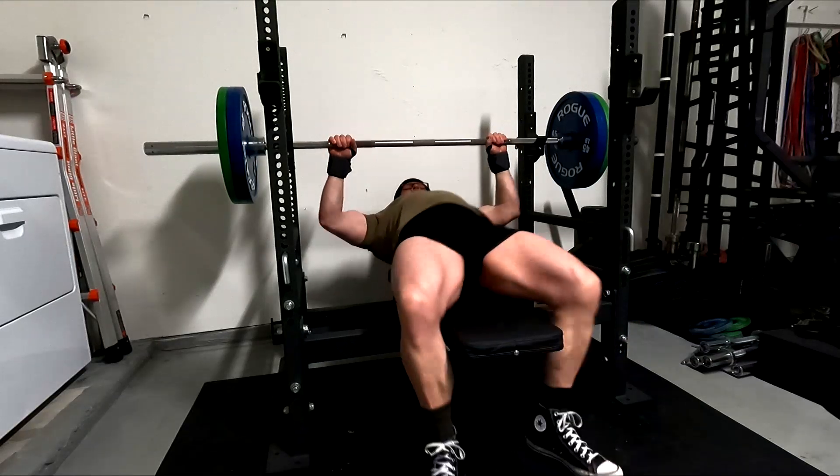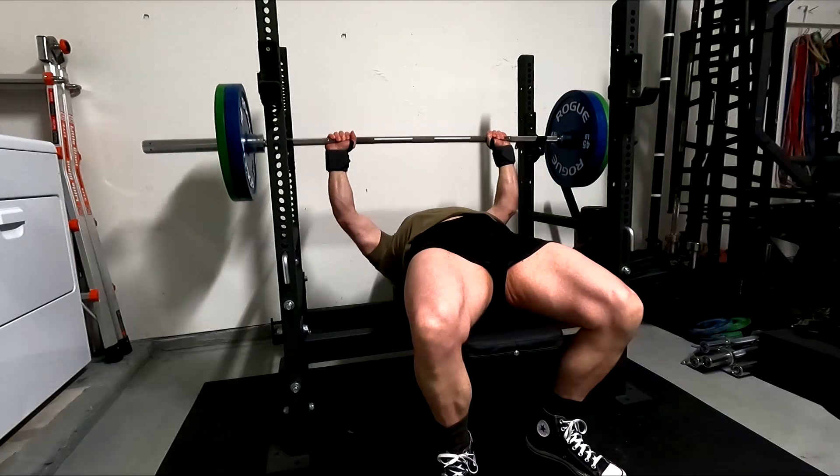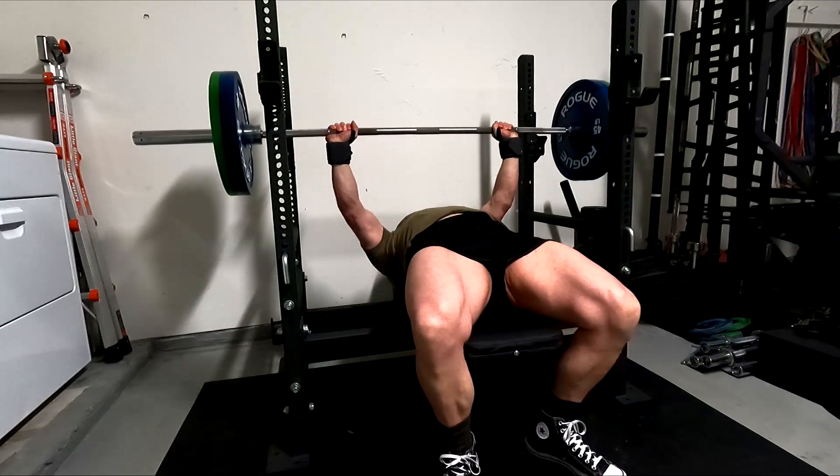Hey everybody, it's Jason Blaha here. Once again, it is time for a bench press day. A quick reminder for those of you who watch these videos, please remember to click like down below — be greatly appreciated. Alright, let's get right over into the training.